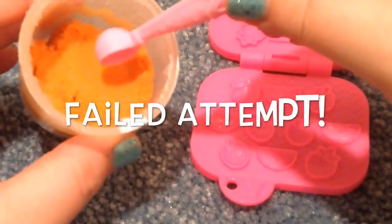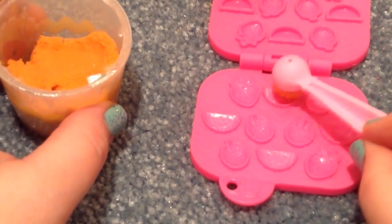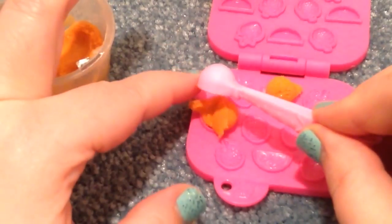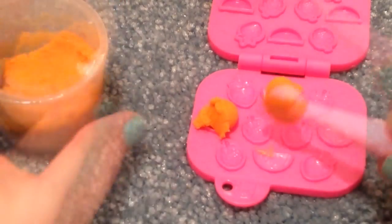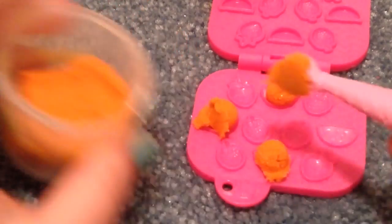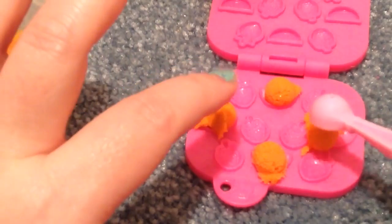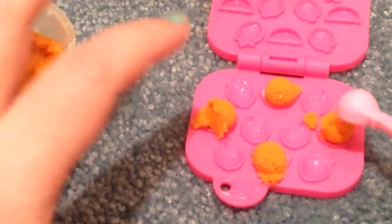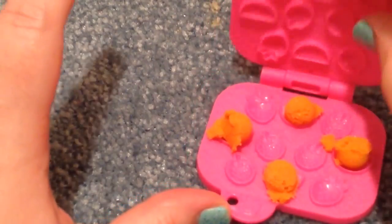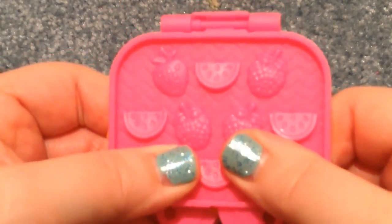I'm going to put little scoops of the sand dough into the mold, like on each of the little shapes — like on the oranges, I think. That might be too much, but we're going to try and make some oranges. I thought it would be cool to feed her some Lala Loopsie baby food. Now I'm going to mash the pieces like this — squeeze it really tight.